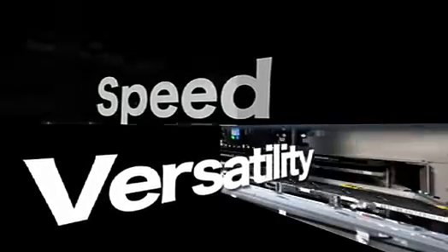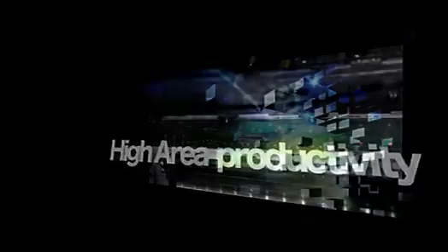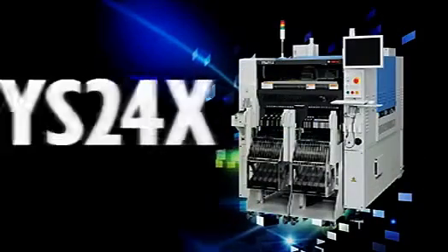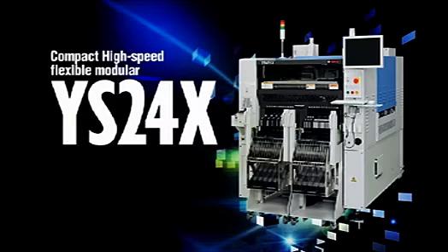A new multi-purpose mounter with the speed and versatility to meet all types of needs, along with superb built-in area productivity — that's the YS24X Compact High-Speed Flexible Modular from Yamaha.